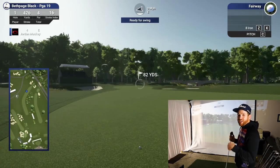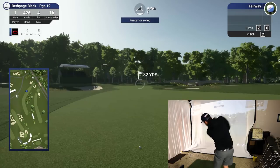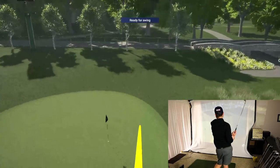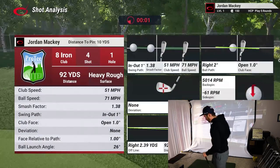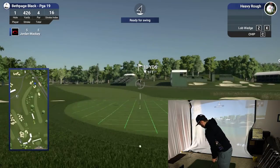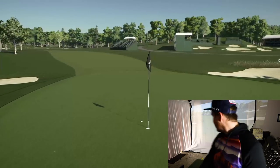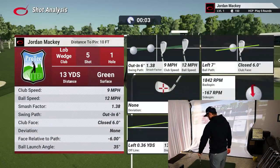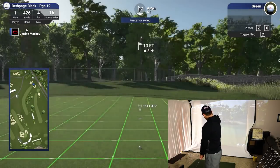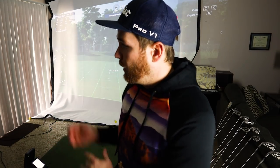82 yarder — going to go with the gap wedge here. Get in, get in! Ten-footer here, this is makeable. I forgot to turn gimmes on — usually you do about a six-foot gimme in the online tournaments. So that would have been a double bogey.